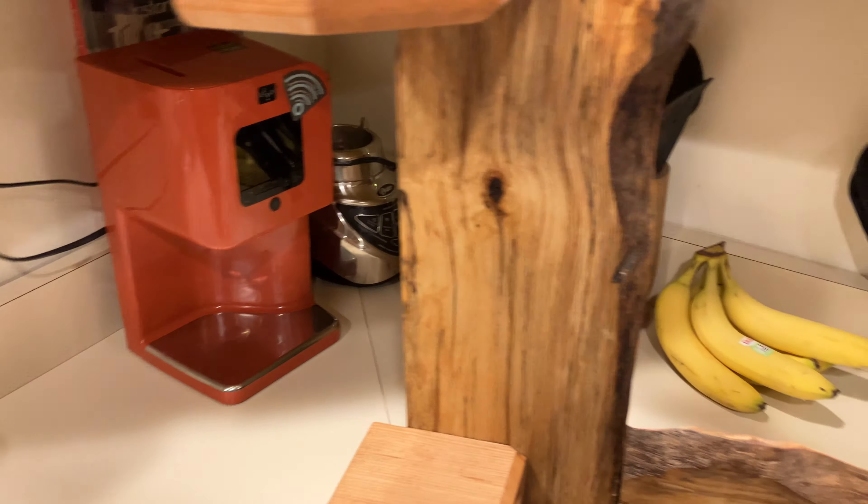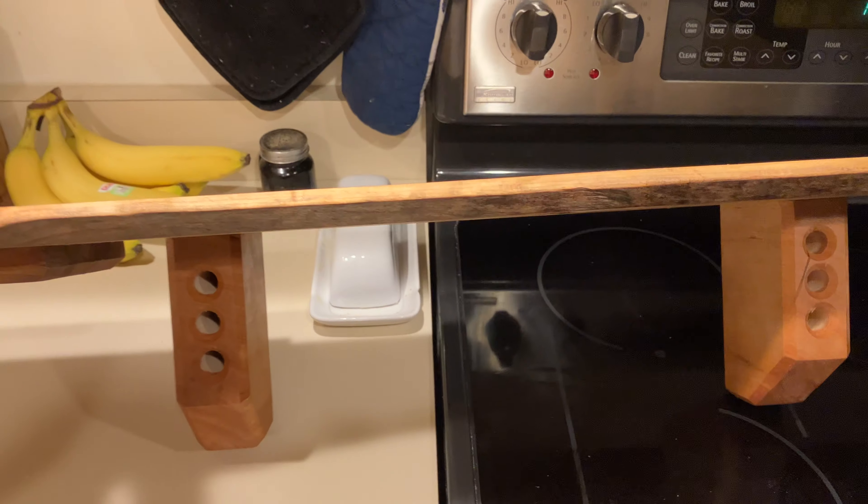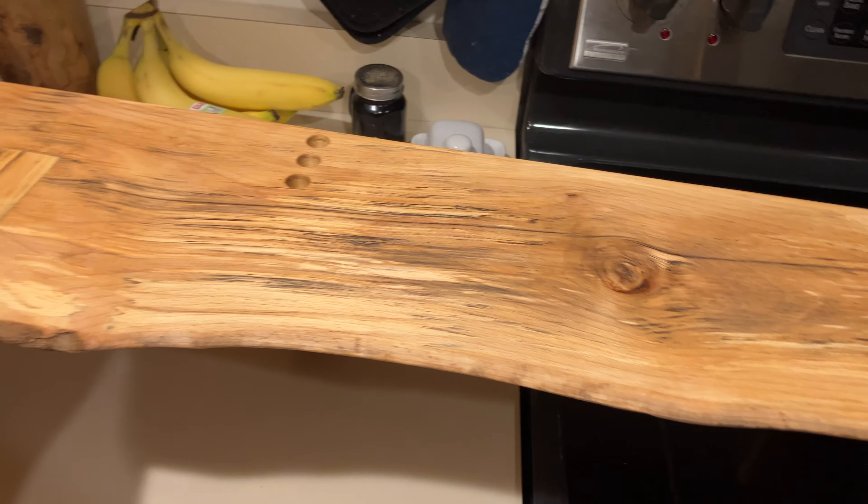I don't know how red that cherry is. Just put olive oil on these two. Most of my interior stuff, I kind of switch to olive oil — that way you don't have to smell that Danish oil.